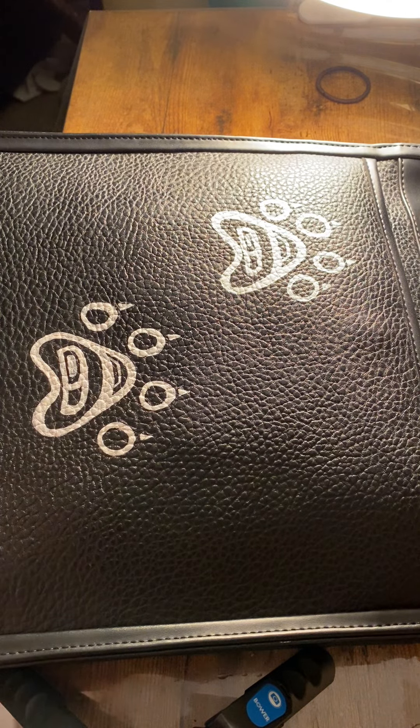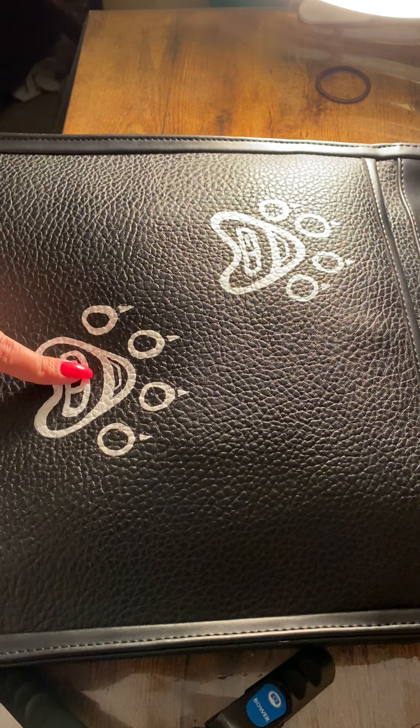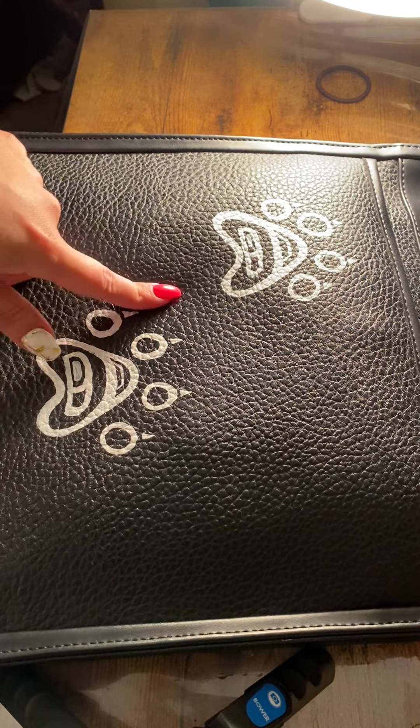I'm doing a demonstration here on my products. People are asking me questions about my paint — if it fades, scratches off, or if it's permanent, which it is.